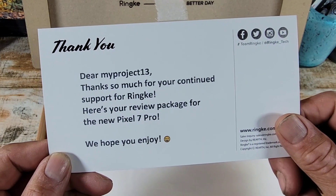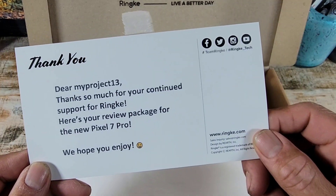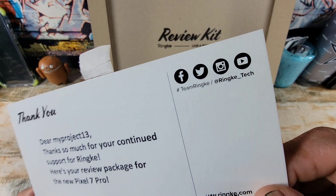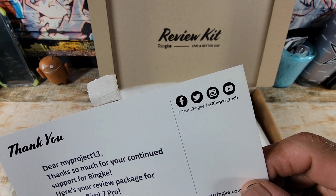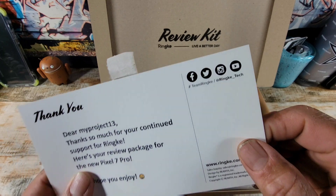Here's your review package for the new Pixel 7 Pro. We hope you enjoy — and I definitely will. And on the upper right hand corner, you can follow, get in touch with, and share your thoughts and experience with Rinky over at Facebook, Twitter, Instagram, and YouTube.